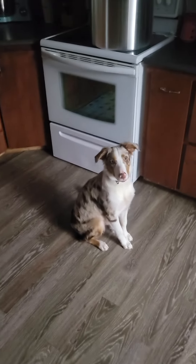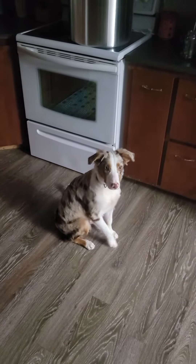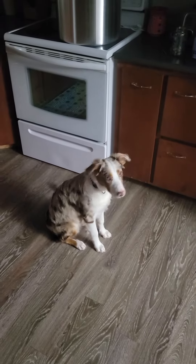Good day y'all, so we're here with Trigger, Mr. Shape-O-Lay with Shape-O-Lay Homestead. We want to show you what he learned. Besides being really bad and jumping up on you and hyper as heck because he's a pup, watch this.